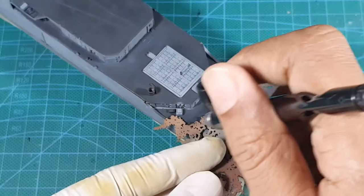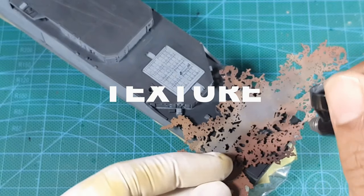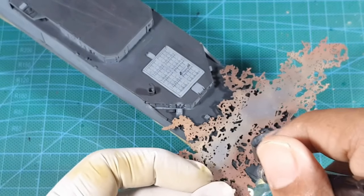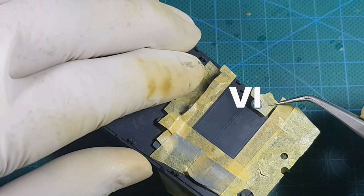That concludes our video today. On our next segment, we're going to see how we could use the texture template and also masking of the vertrip area.